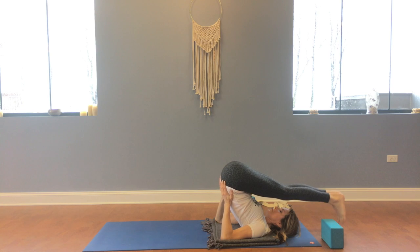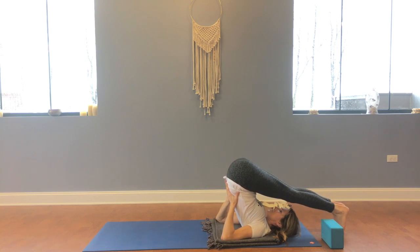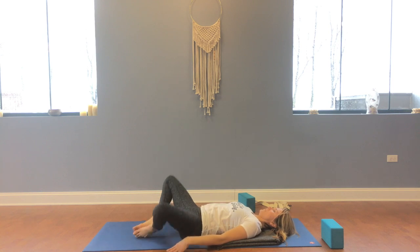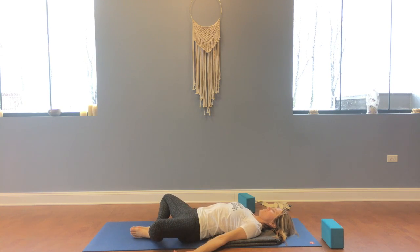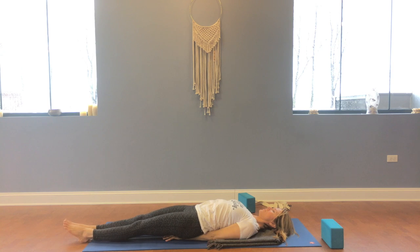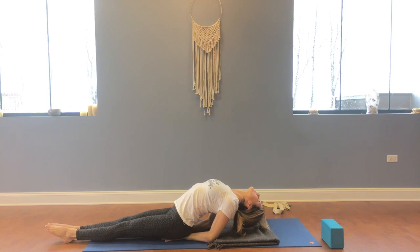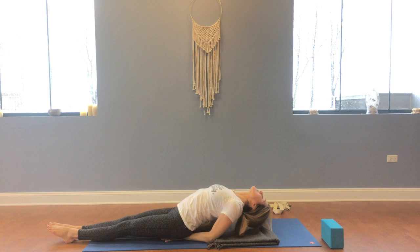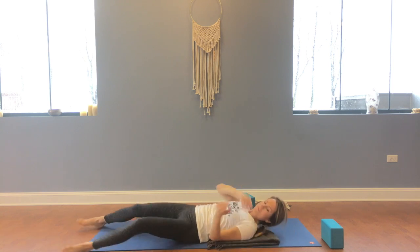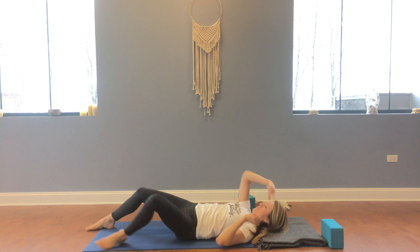Allow the breath to return to normal before bringing the feet all the way over, if possible, for Plow. After a few breaths in Plow, release your hands from the low back and start to roll down little by little until your feet land to the floor, knees bent, and come into Baddha Konasana — soles of the feet together, knees apart. You'll notice that your back and upper back are still resting on the folded blanket. From this position, I can go right into Fish, sitting on my forearms — a good counter pose to something like Plow, allowing that chest to open, the throat to open, and the cervical spine to get stretched in a different direction. You can do this two to three times if you wish, before removing that blanket completely and coming back into your Shavasana.